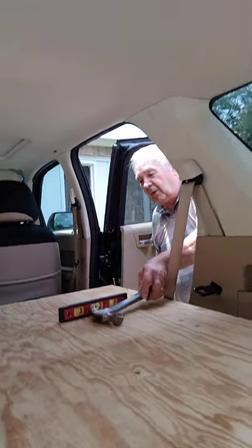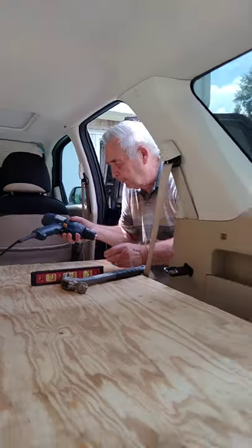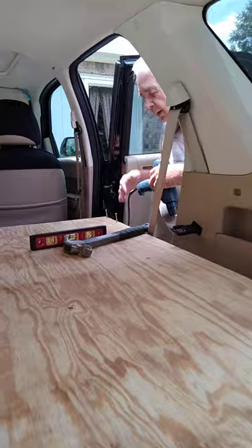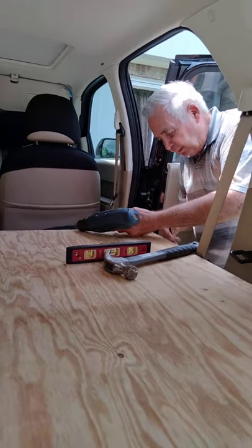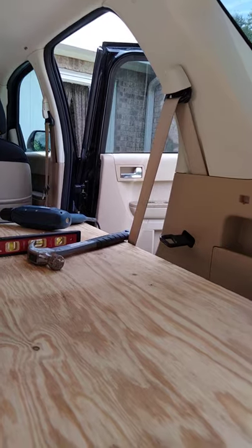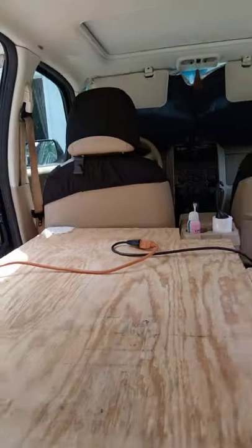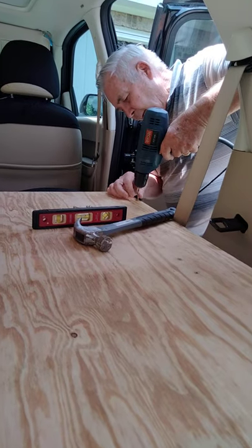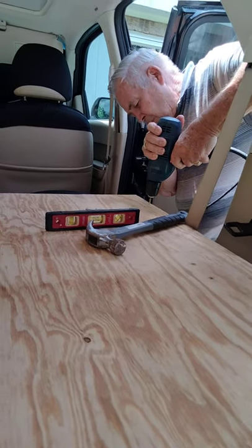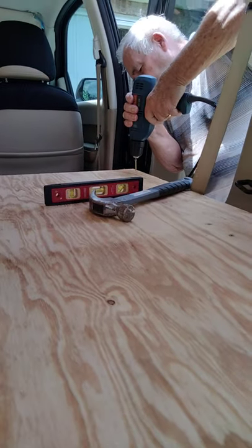Those other screws I have for the deck — they've got a different bit and the top's bigger. Whatever works, makes it easier. There are always little issues you run into. He had to cut that off because it was a little tight and it was banging into the front seat a little too much, so a little adjustment was needed.